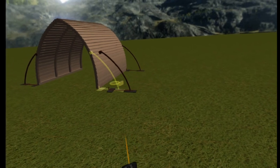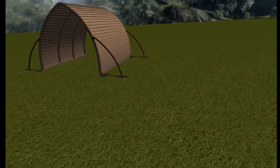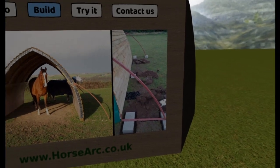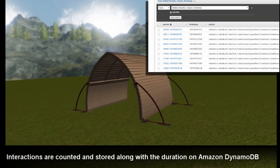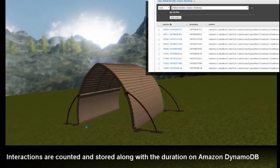Thrust bars provide extra strength to allow horses to rub up against the arc without causing any damage. Notice the concrete blocks that are sunken into the ground — these temporary fixings allow the arcs to be easily moved, meaning the arcs often don't require planning permission. We finish off by adding kickboards to the inside for extra protection. And there you go, the horse arc.